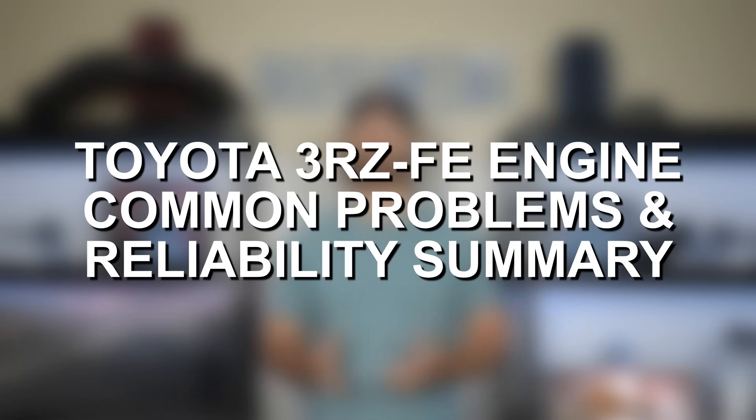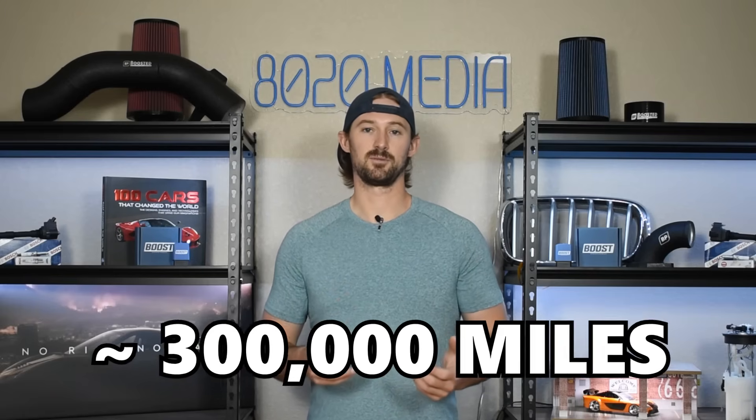That covers it for problems and issues with the 3RZ-FE. There aren't really any inherent problems with these engines — it's more about understanding the maintenance requirements. Make sure you're taking care of your timing chain, replace the serpentine belt when you start hearing that squeak, do your frequent valve adjustments, and keep in mind the water pump is a high-mileage maintenance item. If you give this engine proper quality maintenance, you're going to experience very few problems and it should very easily make it to the 300,000 plus mile mark.